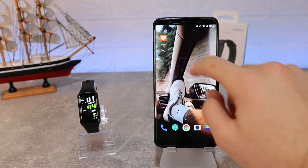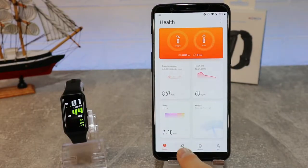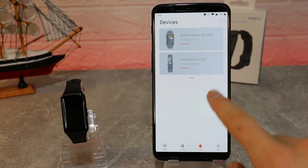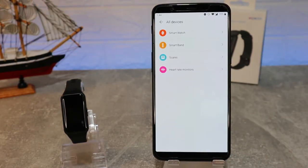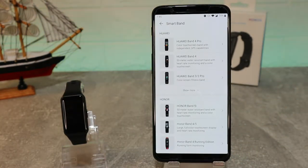Let's begin immediately by opening the Huawei Health app. As I mentioned, this is the app we'll use today. As you can see, we have four tabs at the bottom. On the third tab, which is 'Device', we press 'Add'. You can see the devices we've added before.